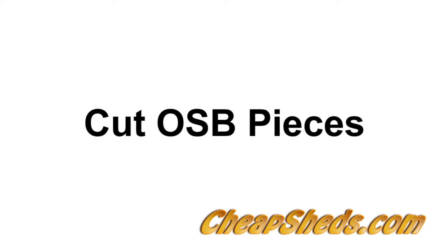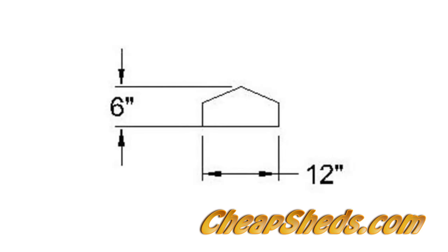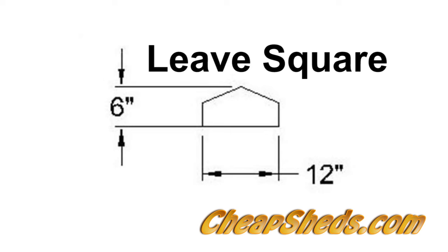Rip some OSB into strips 12 inches wide and 8 foot long. Cut these strips into pieces 6 inches long. You'll need enough of these 6 by 12 inch pieces to build a number of OSB web pieces. Leave them square at this time.